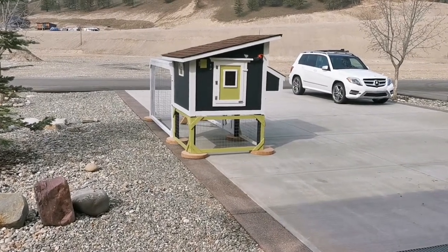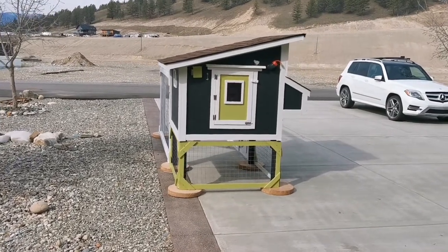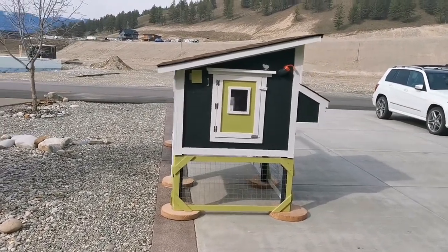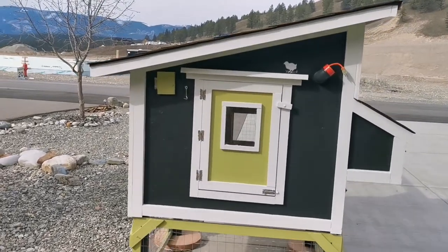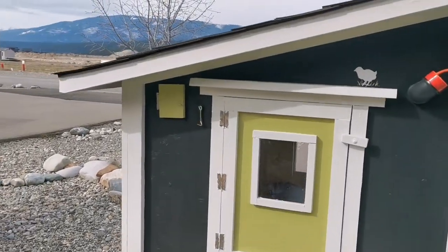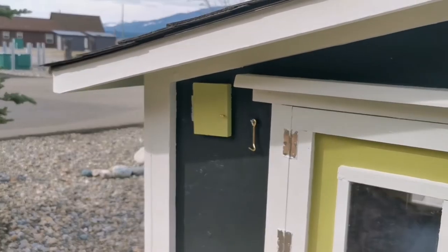That is a backyard chicken coop that I built for my daughter. I built it here in BC on my lake property and I'm going to be delivering it to her place in Alberta. Before I do that I thought I'd take a video to remind myself of the fun I had building this. So some of the features.